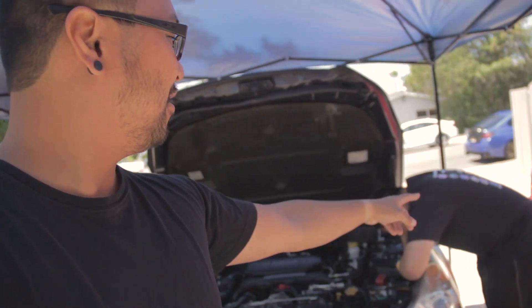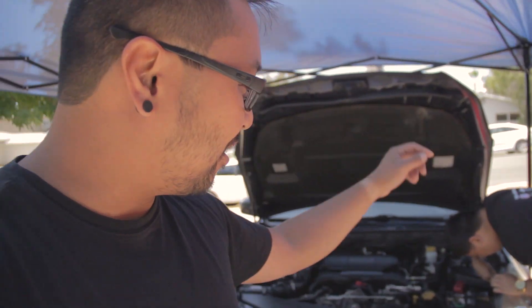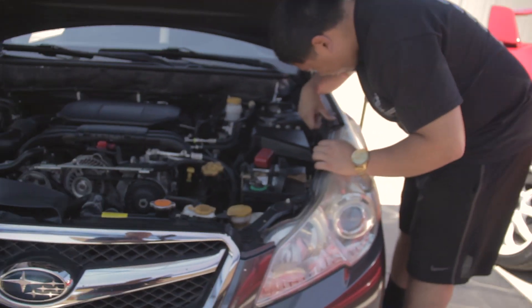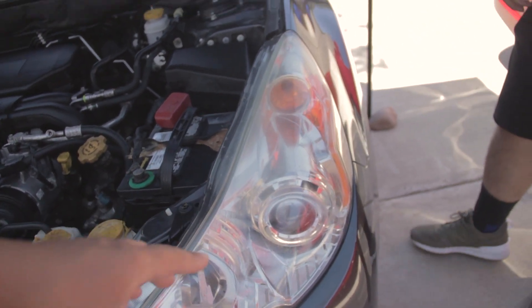Alright, so we're here at the Long Depot once again. Today Kevin — where's Kevin? There he is. Kevin is going to be changing his headlights. The bulb behind the projector is going to be changed. It's an H7, right? Just came back from DDM Tuning.